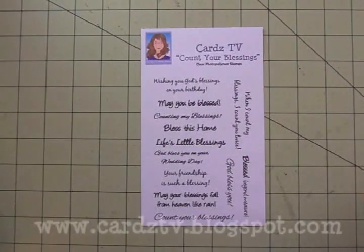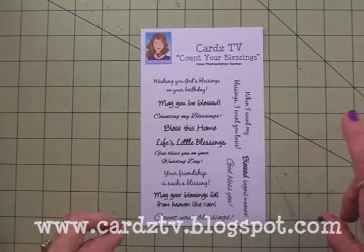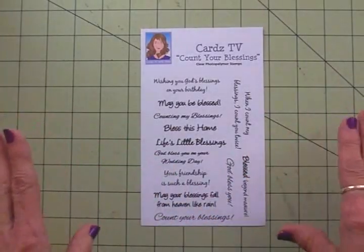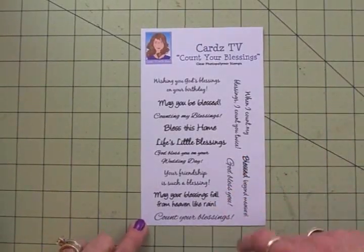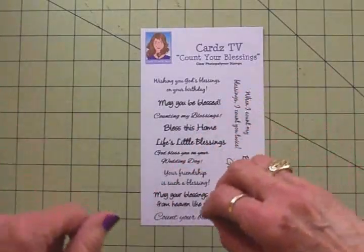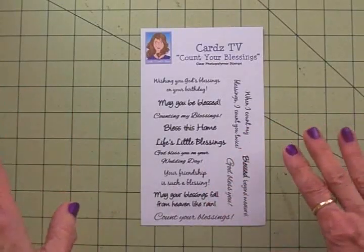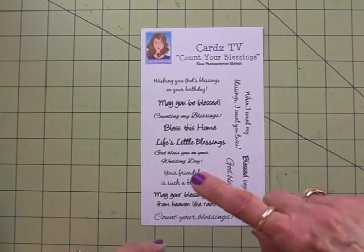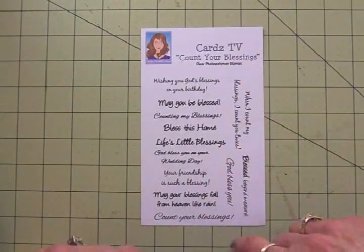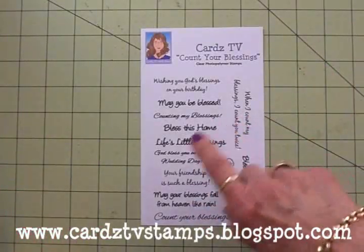Hi guys, this is Mary. Welcome to the Cards TV Count Your Blessings blog hop. The awesome design team members on the Cards TV card design team have come up with some fantastic cards for you today for this blog hop, and they've all used the Count Your Blessings stamp set. We've got blog candy and lots of fun and inspiration. Don't miss anybody because you might miss out on some blog candy and a chance to see some awesome cards perfect for Easter and all kinds of occasions.